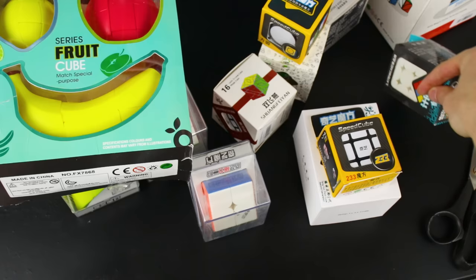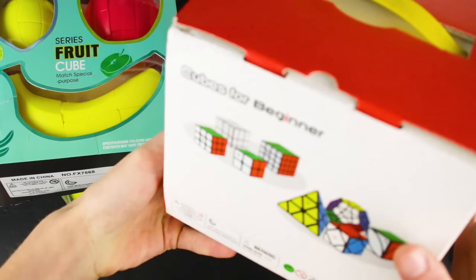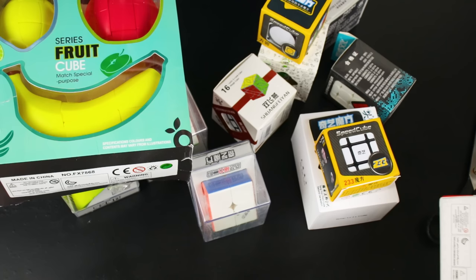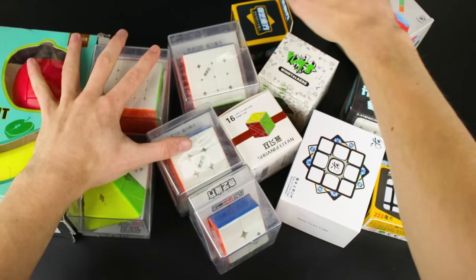Strap in everyone, we got a big unboxing video for the day. I'm going to unbox all of these except for the Cubes for Beginners Luxurious Set — I'm gonna save that for a different video because there are eight puzzles in there. But we've got all of these to work with. This is what we in the industry call a lot of puzzles.